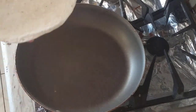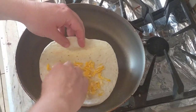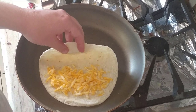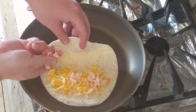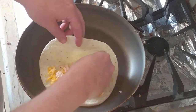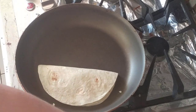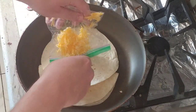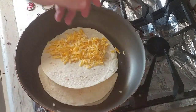Take the tortilla — it doesn't matter which side you use — and place it in the pan. Put in the cheese, a good healthy amount. Take half the can of chicken, crunch it up with your fingers a little bit, spread it out so more of the tortilla gets the chicken. Now fold it over. It's going to take about a minute per side. Since we have two tortillas, we're going to do both at the same time. Toss the second one in, cheese on top, then the chicken.